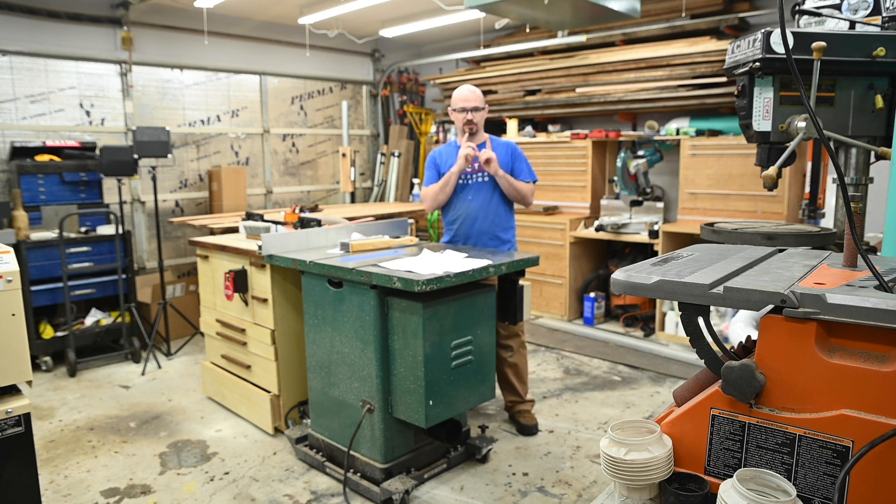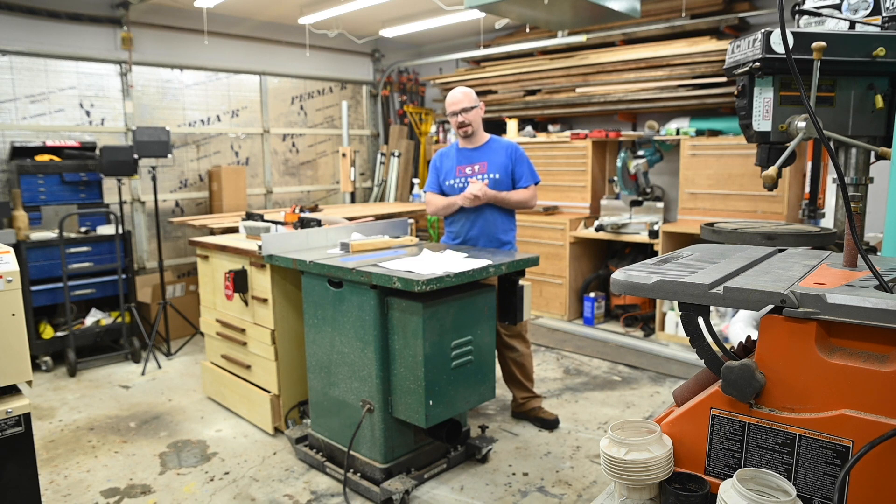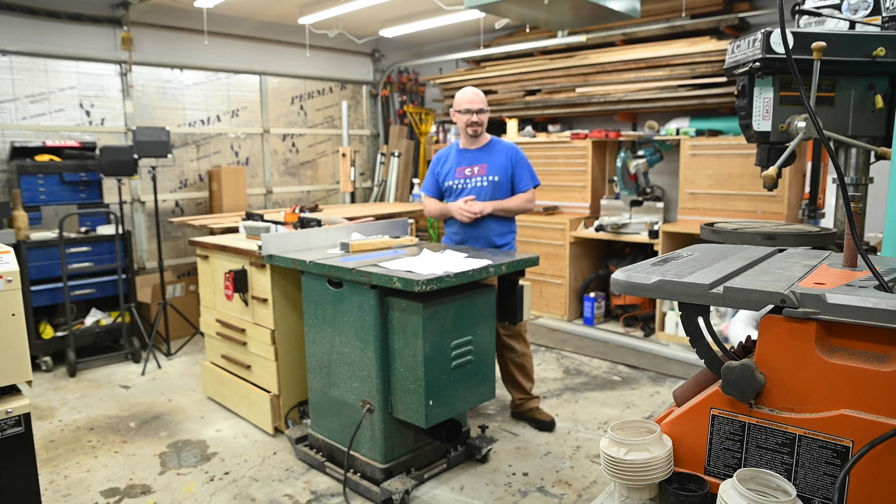Lower priority is building a new sander stand and getting the welding cart together. I'm also thinking about swapping out my lathe for a more compact stand, because I don't do long turnings but I want something with more swing so I can do bowls. A lot of the furniture in here I have plans for. Anyway, until next time — make time to make something.